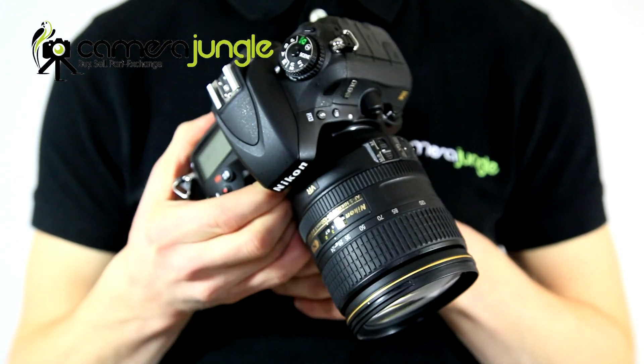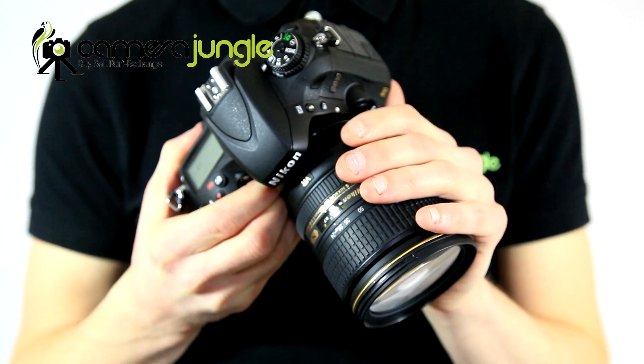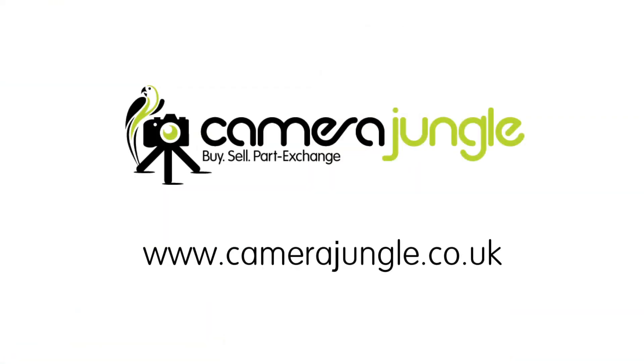It's designed for professionals so the weather sealing, autofocus and build standard make outdoor use worry-free. So if you're looking for a top class standard zoom for your Nikon system, then pick up a Nikon 24-120mm F4 lens from Camera Jungle today. See camerajungle.co.uk for our full range and remember you can always trade in your old equipment against the cost of your new lens.